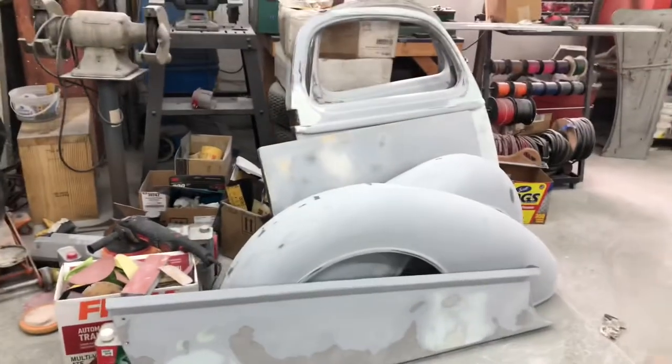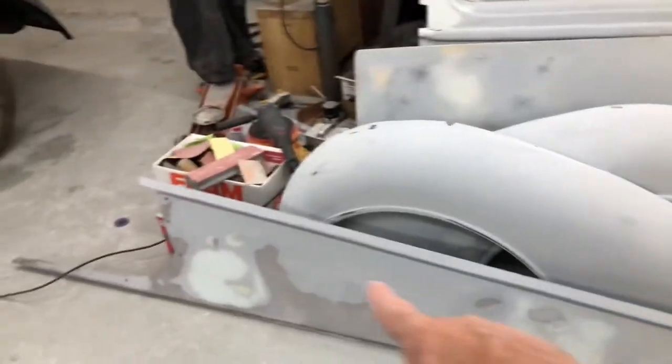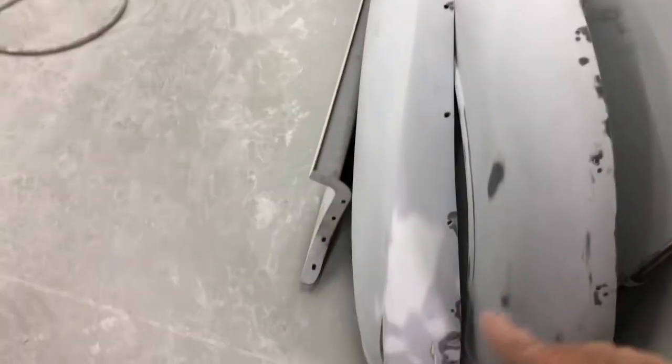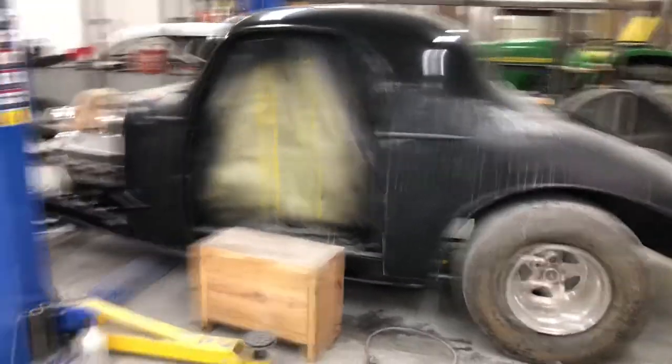Maybe I should sand it all back down and hit it with some satin clear. It's just all dust and polish. Drive shaft over there, and here are all the panels I'm doing for the 35. Apparently when this guy bought the car it was 'ready for paint,' but it wasn't — I had to rework everything. The fenders had lights cut out at an angle, so I patched them all back up. All the doors are done now.